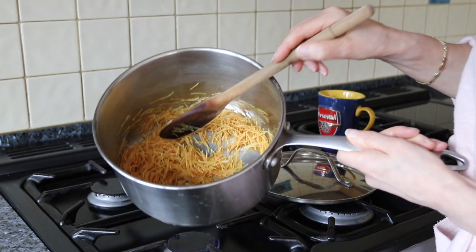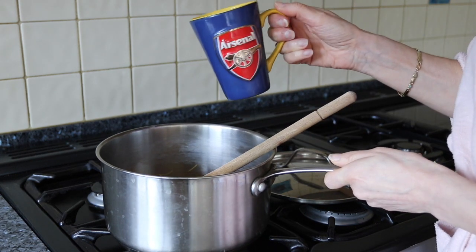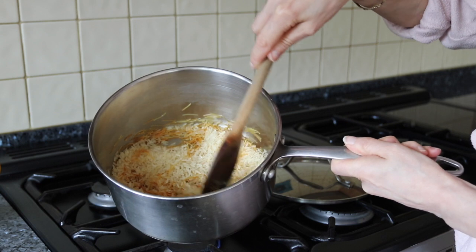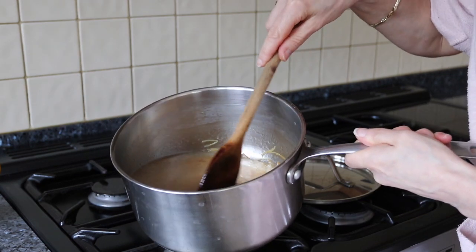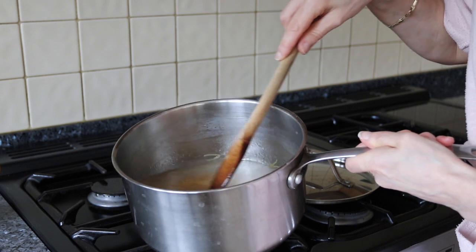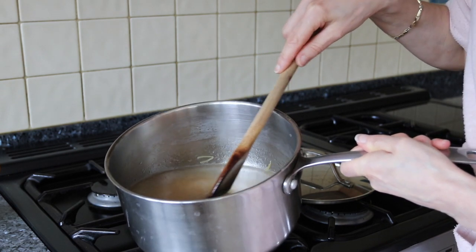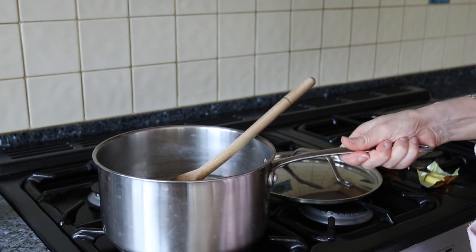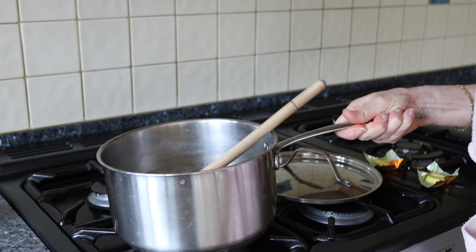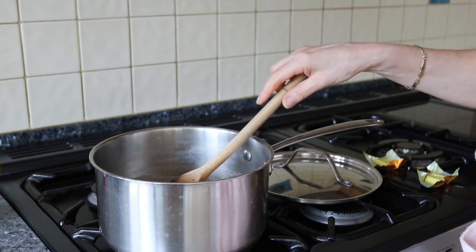Then I just add my cup of white rice and stir that in. You want to add cold water to the pan — you want it to be about an inch above where the rice is. Just bring that to the boil.